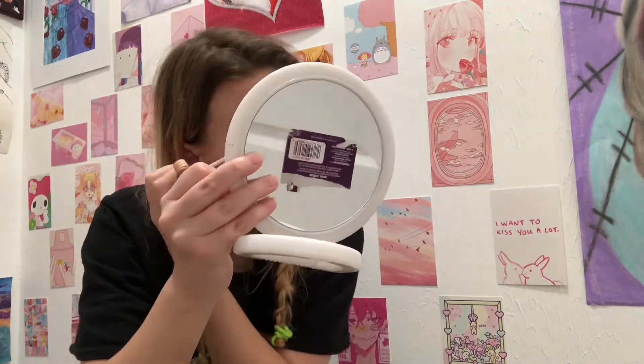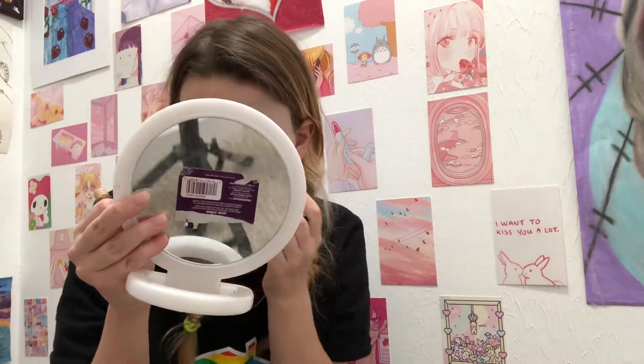Off-camera I covered my eyebrows the best I could with petroleum jelly, face paint, and setting powder. Using the NYX HD Photogenic Concealer Wand, I primed my eyelids and blended out the concealer with a beauty blender.